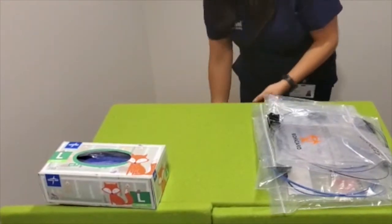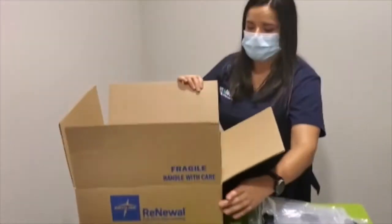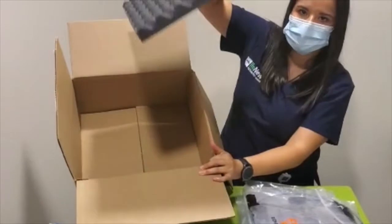You will need to have a square cardboard box built and lined with a piece of foam.